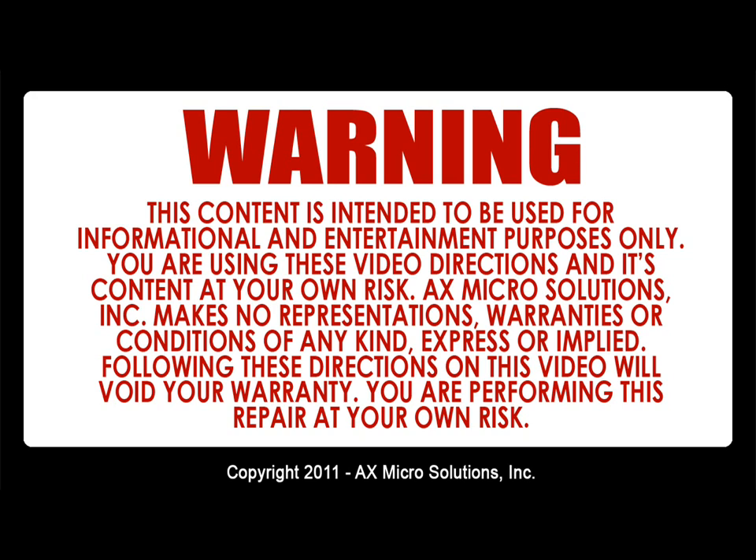Warning: this content is intended to be used for informational and entertainment purposes only. You are using this video, its directions, and its content at your own risk. X-Micro Solution Inc makes no representations, warranties, or conditions of any kind, expressed or implied. Following these directions will void your warranty — you are performing this repair at your own risk.